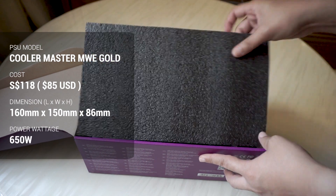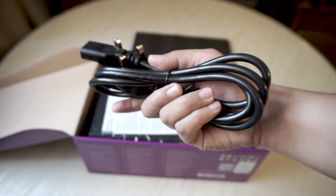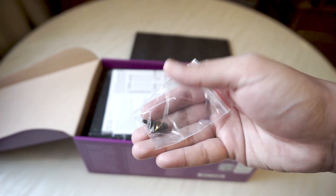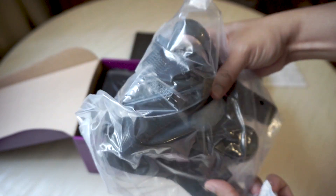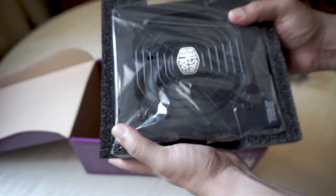Let's take a look at what's included inside. We have the power cable with European plug — I stay in Singapore, so this is quite standard. Four screws to mount the power supply to the case, a user guide manual, a bunch of cables in the pack, and of course the power supply itself.